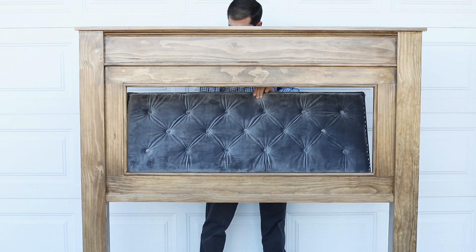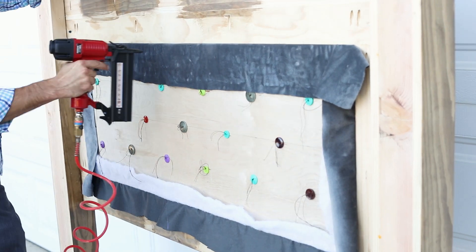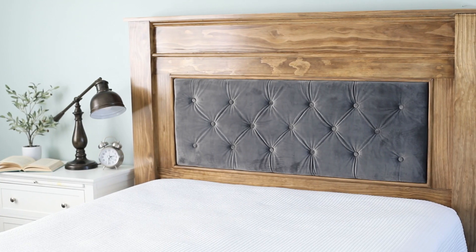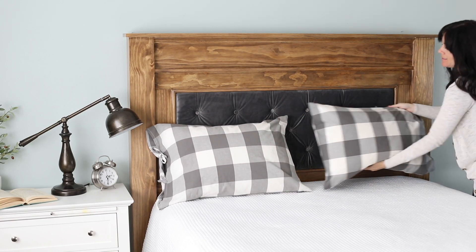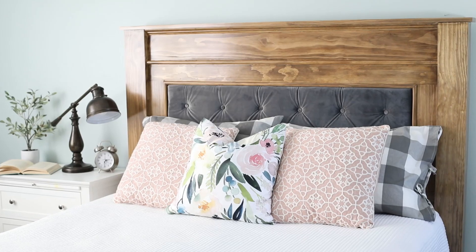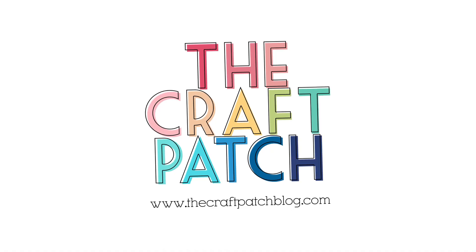The very last step in building the headboard is to attach the upholstered panel into the wood frame. We used our Arrow brad nailer to nail it in from the back. Now all that's left to do is to make the bed and enjoy your beautiful new headboard. We'll see you next time.